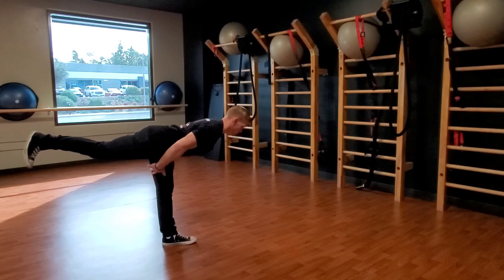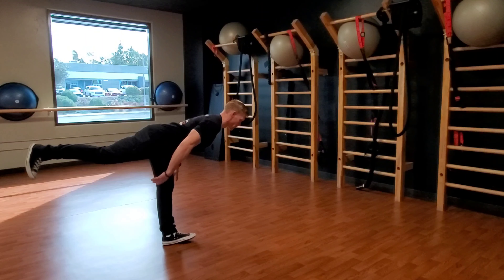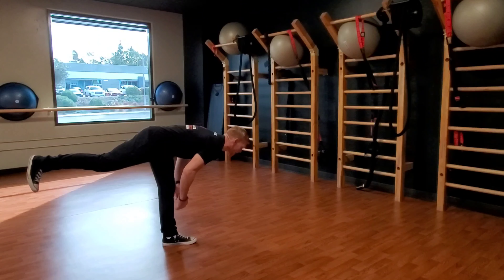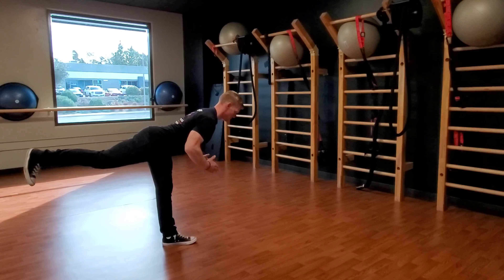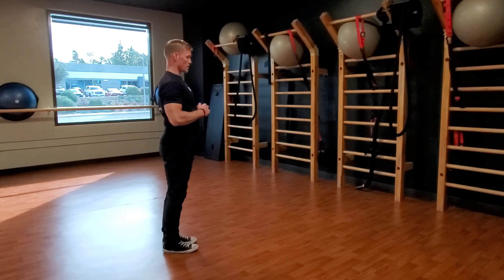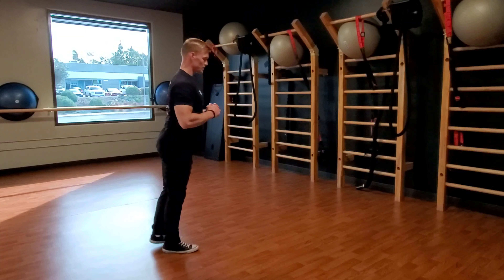Joint mobility drill: single leg Romanian deadlifts. You're targeting the hamstrings during this drill, balancing on one leg. You're going to hinge from the hips, maintaining a soft knee — never locked, but soft — and leading the whole movement with your trail leg.